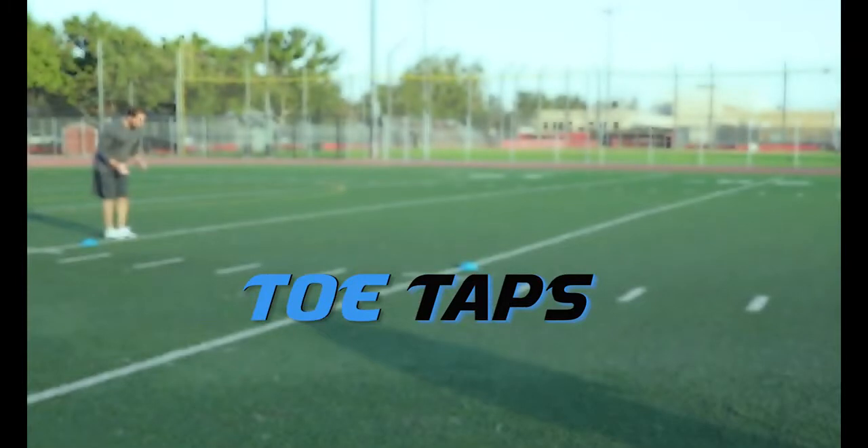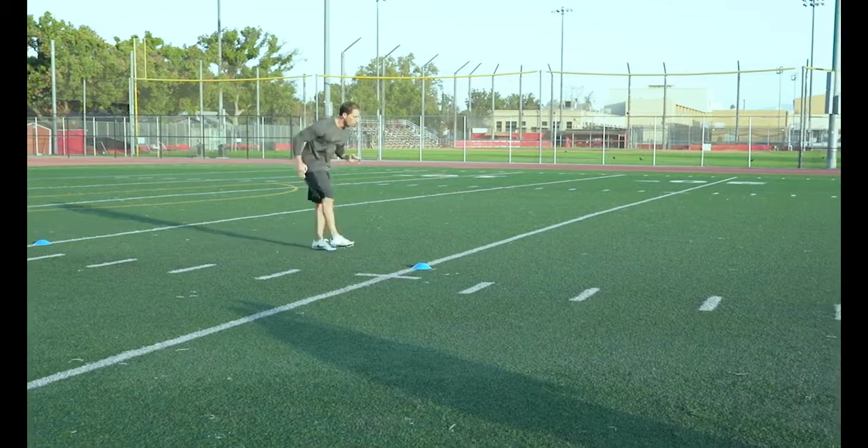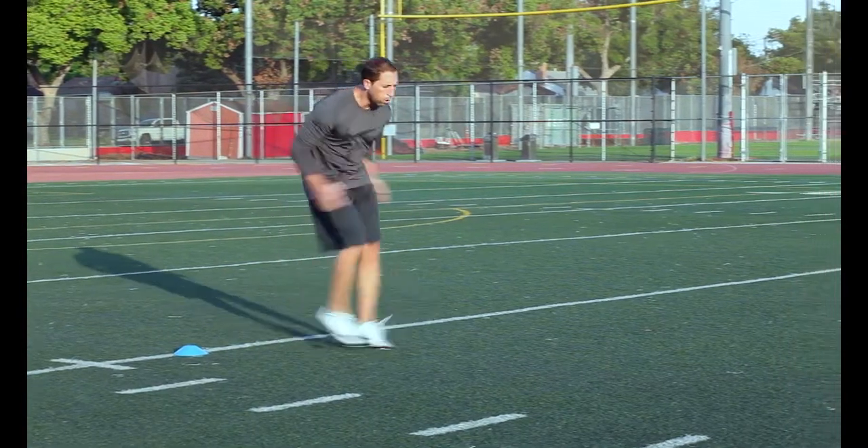Speed Toe Taps: Similar to quick feet, but we want to keep our legs straight and quickly tap our toes into the ground. This is a great drill to force you to keep that forward leaning athletic position throughout the drill in order to keep that forward movement.